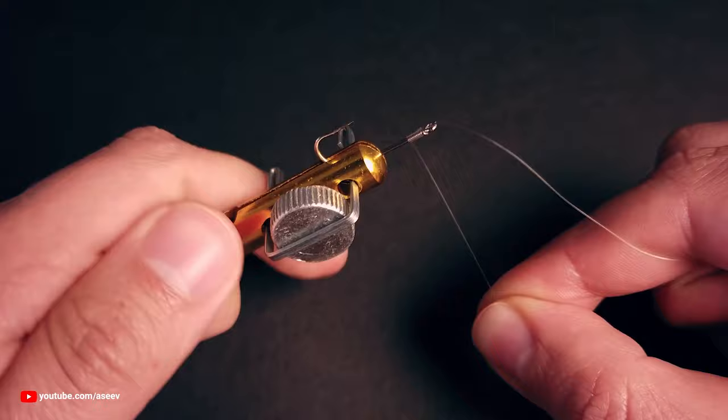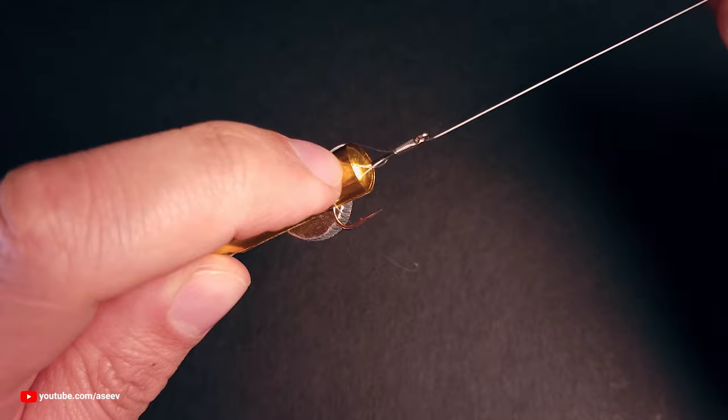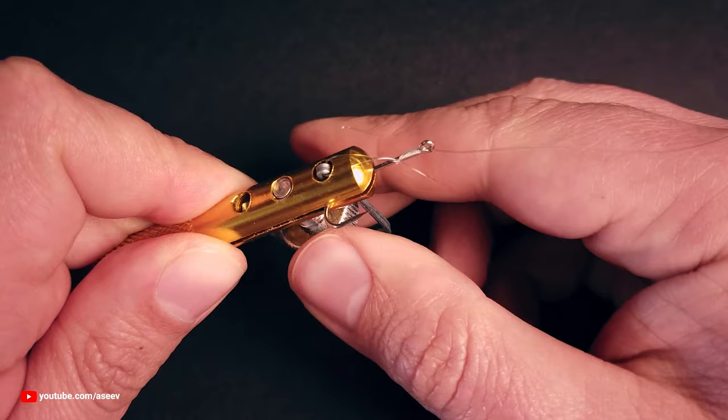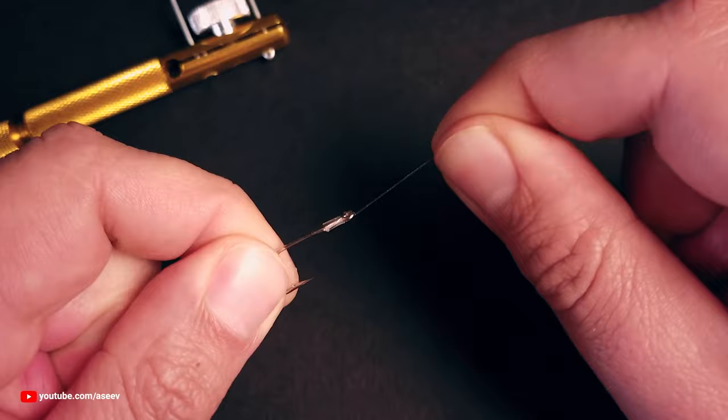The tug end is wrapped around the longest pole, and both poles on the tool are pushed down to pinch the tug end and release the main line, which completes the knot. And here you go.